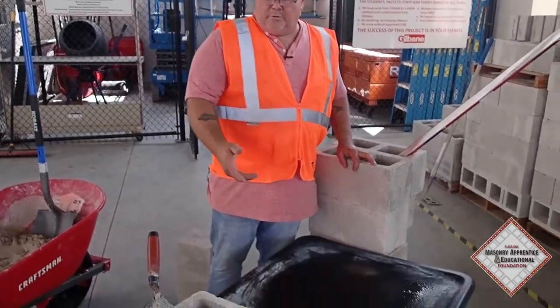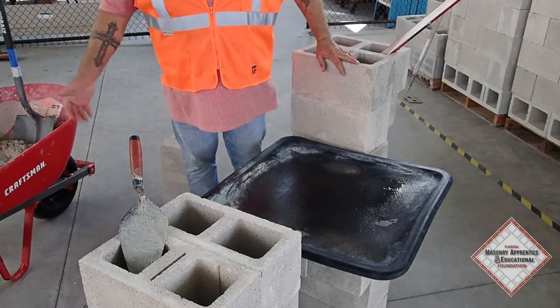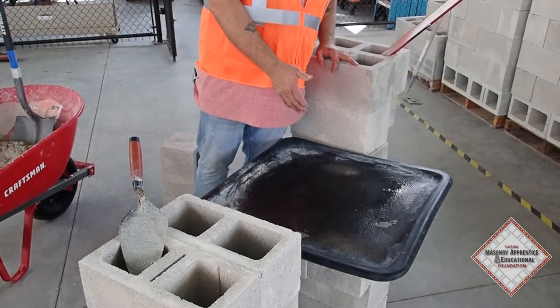We've prepared our mortar board with a little bit of water so that when we take our mortar out of the wheelbarrow and put it on the board, it doesn't start instantly drying out.